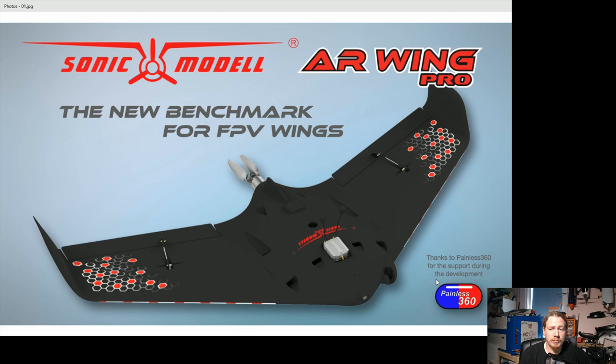This model has actually been developed with support from Painless360. From watching Lee's video, he's been in discussions with Sonic Model throughout the process — they asked what do you like, what can we do to improve this. ZOHD and Sonic Model are effectively the same company, and actually going out to the community to ask for feedback is a great sign for companies in general.